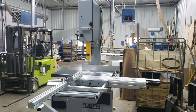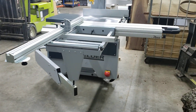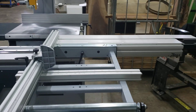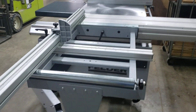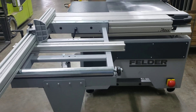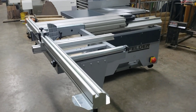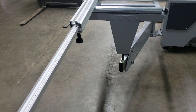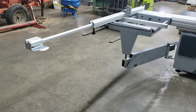I got my Felder FB740S slider assembled. This has a five-foot slide — that's all the way to that side, and it goes all the way there. This thing extends out that far.